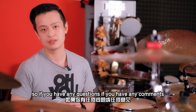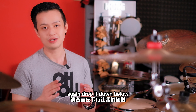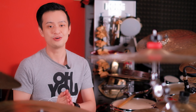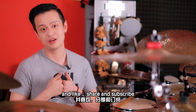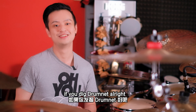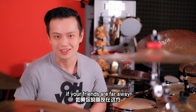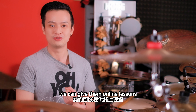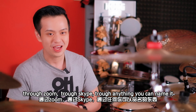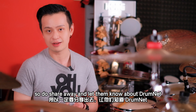Okay guys, so if you have any questions, if you have any comments, drop it down below, ask away. Like, share and subscribe if you are into us, if you dig Drumnet. And again, we are giving out lessons. If your friends are far away, we can give them online lessons through Zoom, through Skype, through anything you can name it. If they are nearby in Klang Valley, we can give them physical lessons. So do share away and let them know about Drumnet.